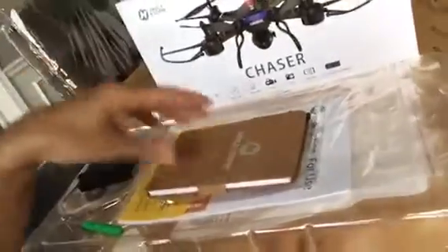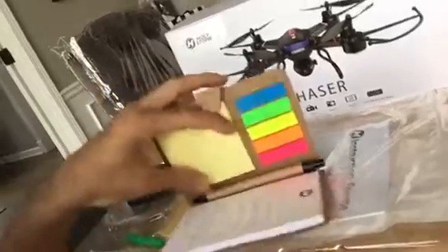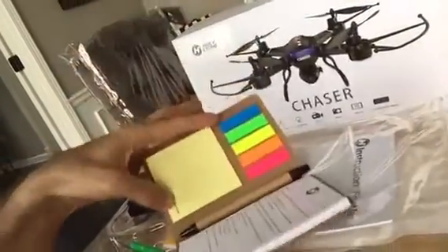It came with this really cool gift — it's got a notepad. It's really sweet. Seems like it's all recyclable, which is pretty cool, and a little notepad and markers and everything.